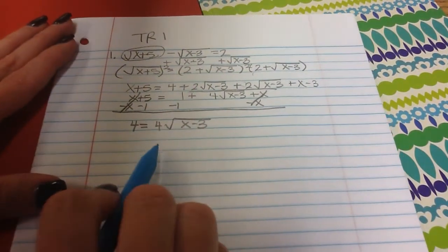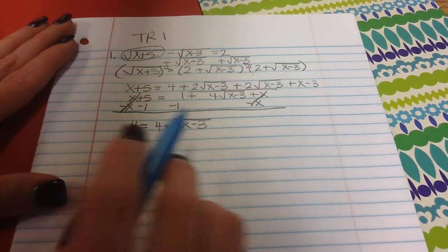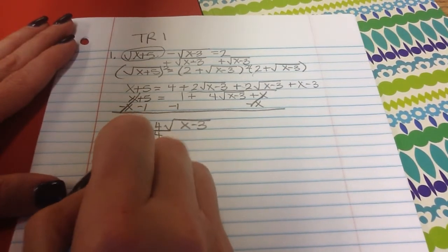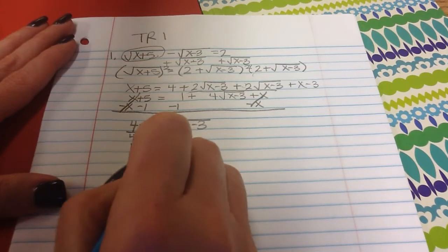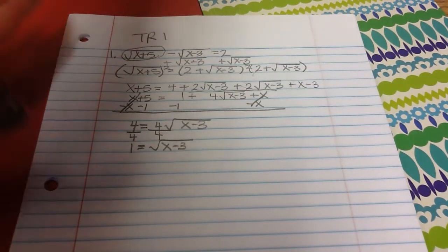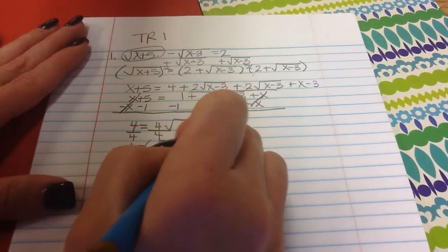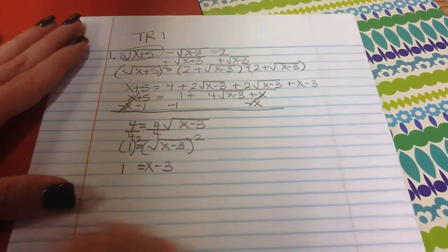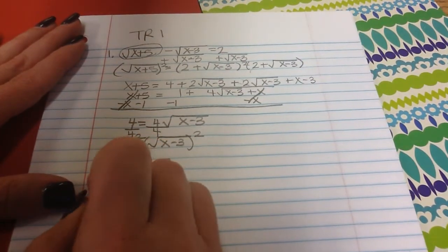The x's cancel, and I get 4 equals 4 square roots of x minus 3. I can get rid of that 4 in front by dividing by it — 4 divided by 4 is 1 — so 1 equals the square root of x minus 3. Then I square both sides again, getting x minus 3 equals 1, add 3, and x is 4.